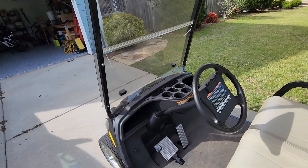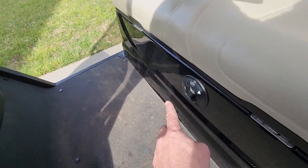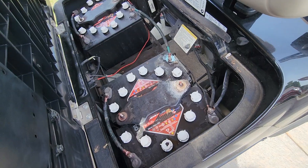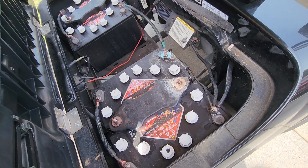Back here we've got some padded armrests with cup holders that we'll be putting on. I've got an electronic gauge to tell how much charge is left — not sure if we'll be mounting that up in here or possibly down here, since the batteries are under here.